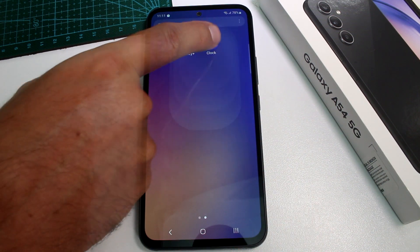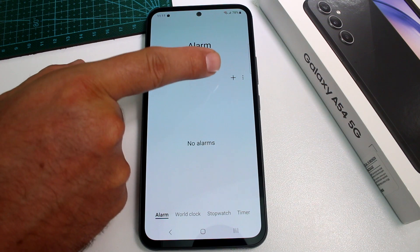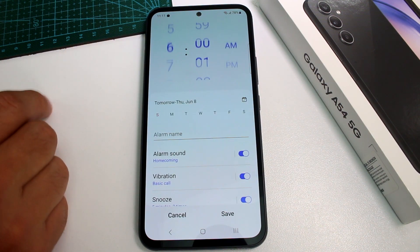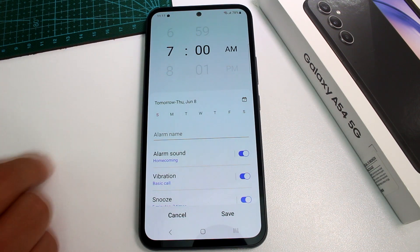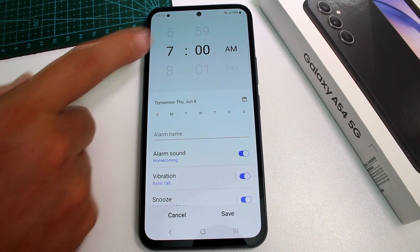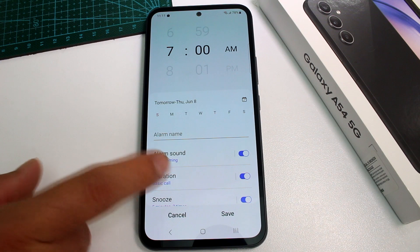Then you're going to open the app called Clock, and you're going to go to the plus button, and then you're going to select the time. I want a 7 a.m. alarm — I want to wake up at 7 a.m. — and very important: